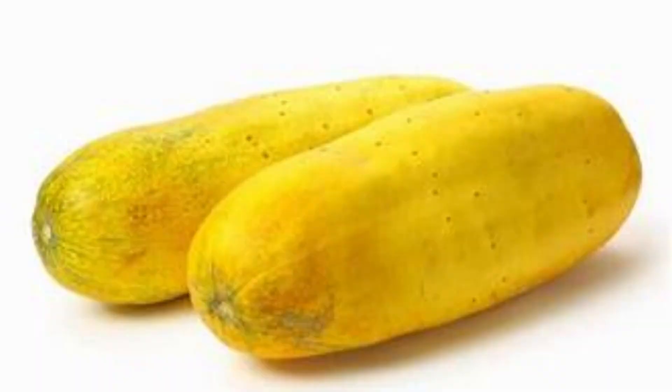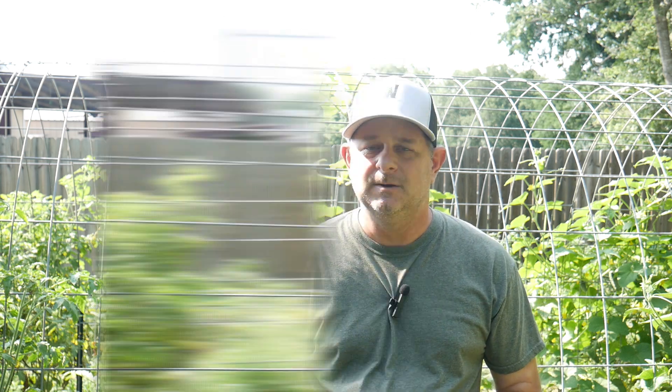One thing to keep in mind is you want to keep picking and harvesting these cucumbers before they turn yellow or light orange. Because once these fruits turn yellow or orange, it sends a message to the main stem that it has produced its seed. Therefore, your cucumber plant will slowly start to die off because it's gotten the message that it's produced another life. So in order to keep harvesting these cucumbers, make sure you give them plenty of water, plenty of sun, and some shade from extreme heat conditions. You should be able to produce cucumbers well into late summer.